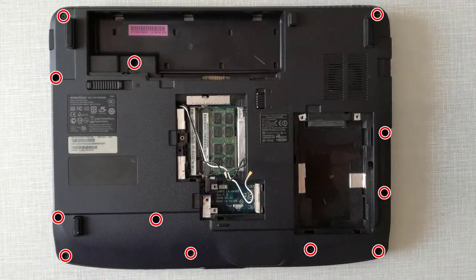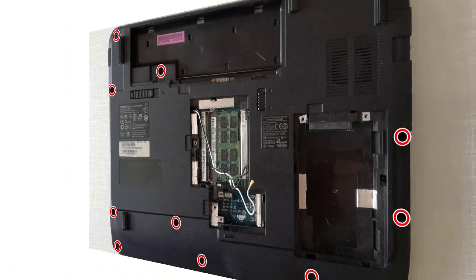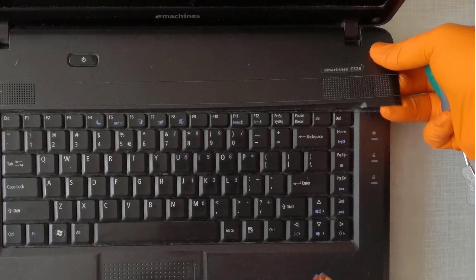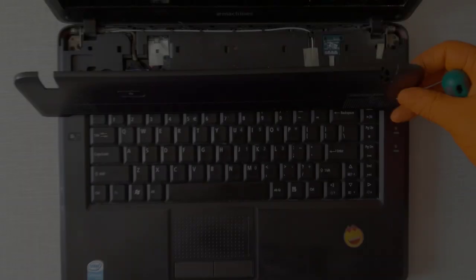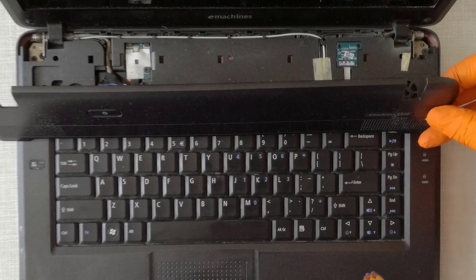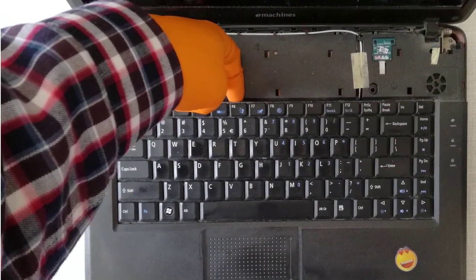Step 8, I unscrew the 12 screws from the bottom case. I flip the laptop and remove the switch cover. Step 9, I remove the keyboard.